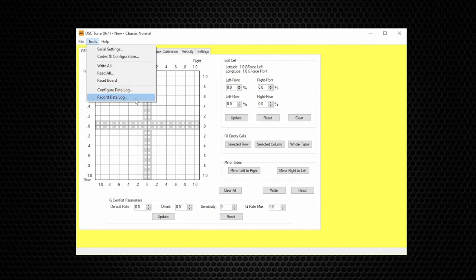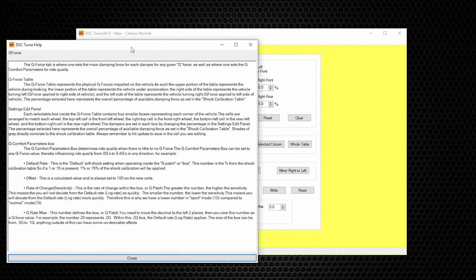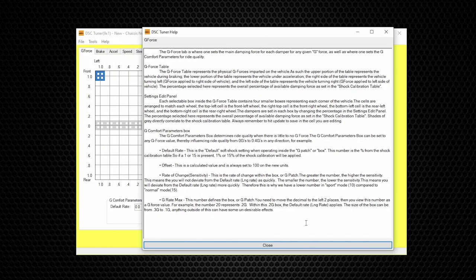Below Reset Board we have Config, Data Log, and Record Data Log — we have a separate video for this. Last on the top menu is Help. By opening the Help dialog it will display a general description of each page in the DSC Tuner Software, so every page you go to you can always open up the Help dialog to get an understanding of what that page does.